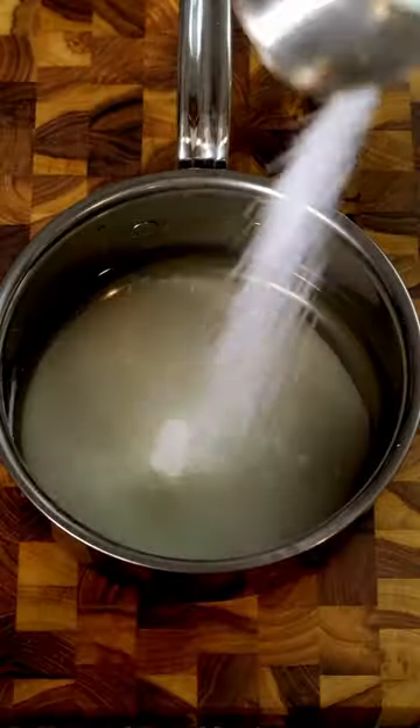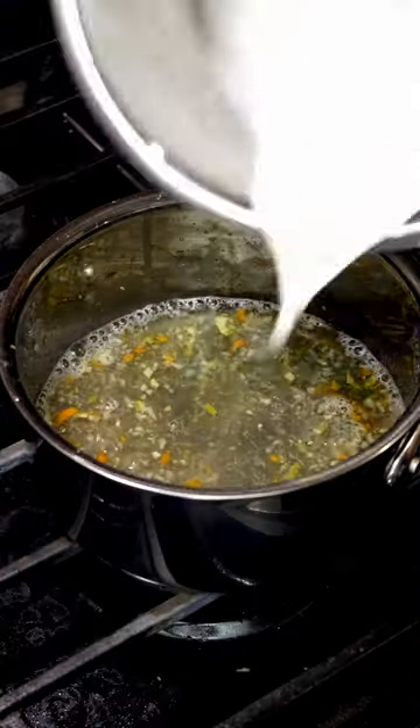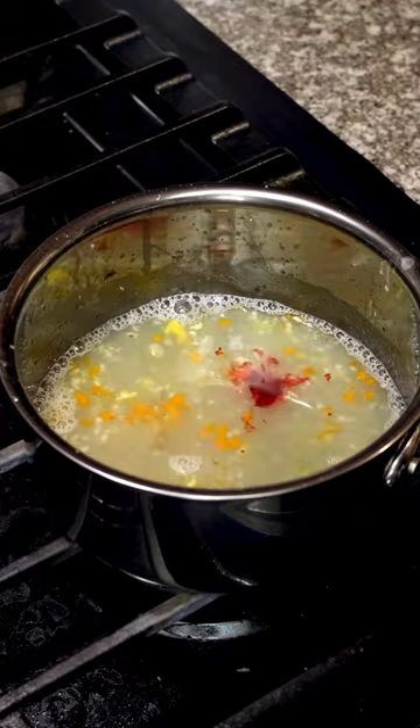Rice vinegar, water, sugar, salt, habanero pepper, one clove of garlic, ginger. Simmer those on low and add a cornstarch slurry with some red food coloring.